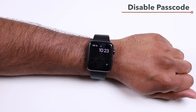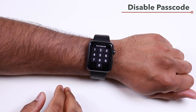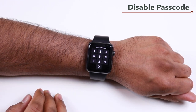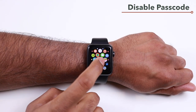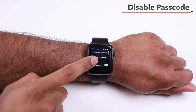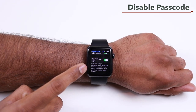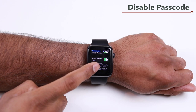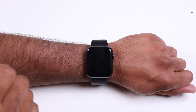Every time you remove your Apple Watch from your wrist and put it back on, it will ask for your passcode — this is a default security feature. To control this behavior, open Settings on your Apple Watch, scroll down and tap Passcode, where you'll find the option to enable or disable wrist detection. Keeping it on is recommended for security.